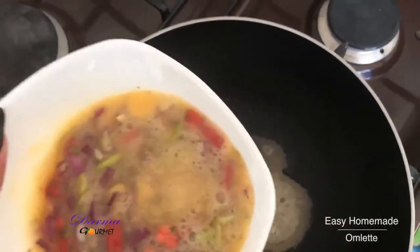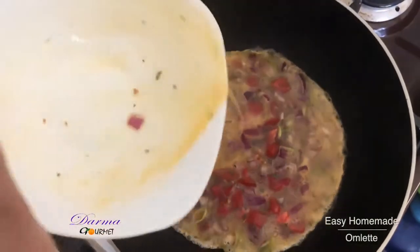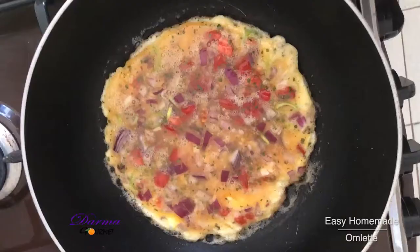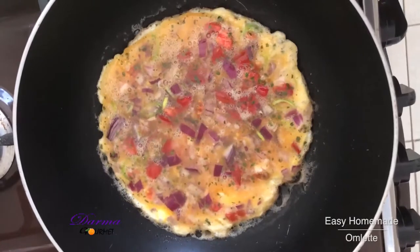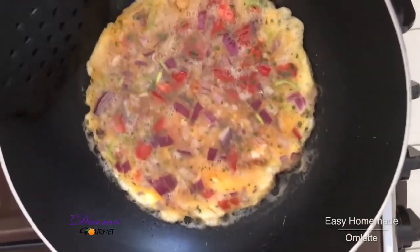In a pan, I'll now put my mixture. I'll let it cook. The egg is still cooking, so it's now my turn to turn it.